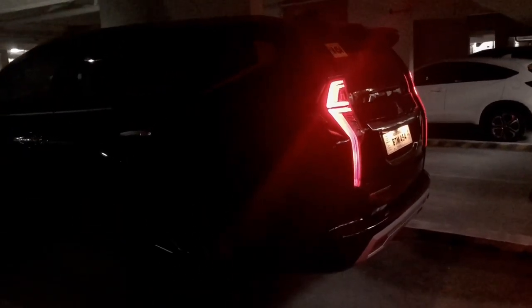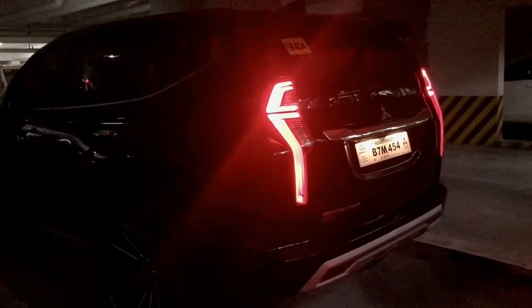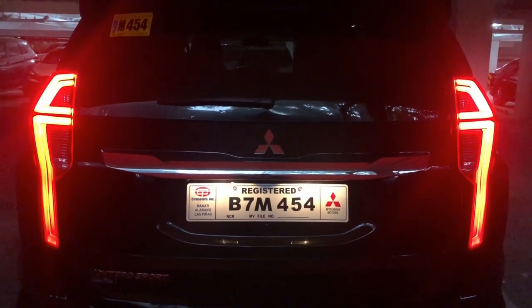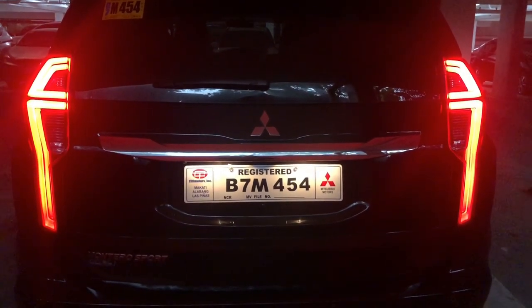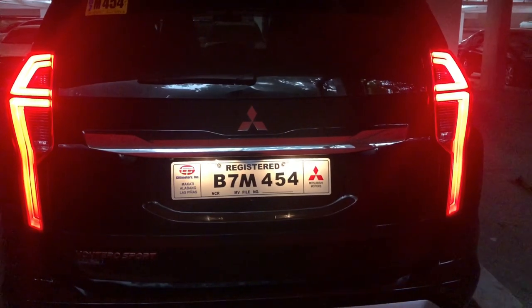Let's take a look at the back. When you press the key, you'll notice the long LED lights shaped like the number seven — very bright. The tail light is also on, so it looks great. You can see it clearly even from a distance because the lights are LED and very bright.